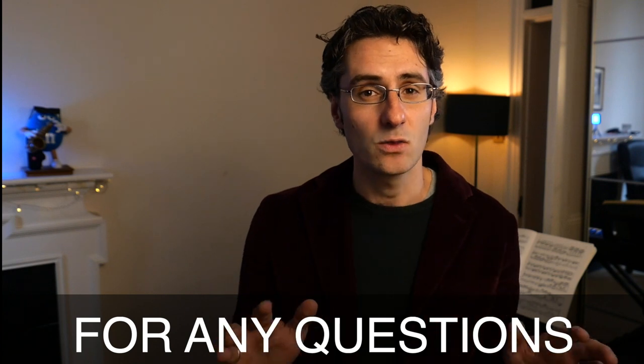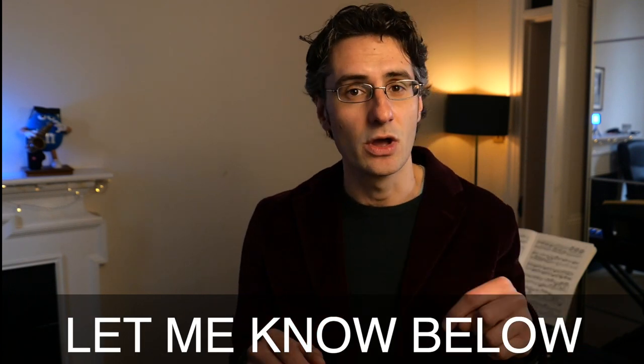We help you master your skills on the saxophone with courses, lessons, workshops, and masterclasses. So for any questions saxophone related, just let me know here below.